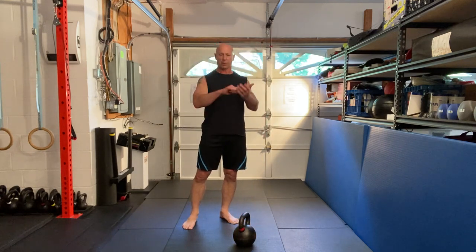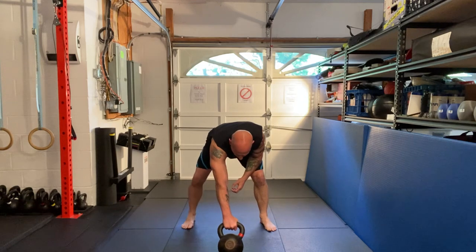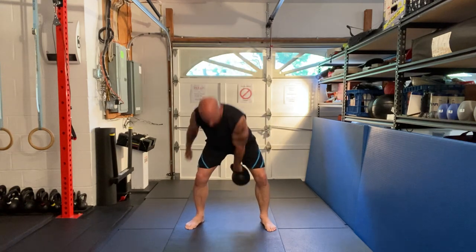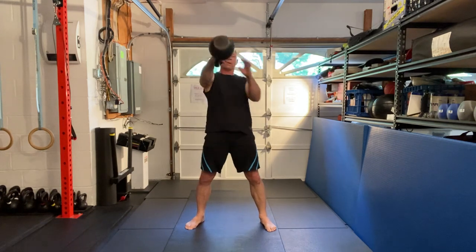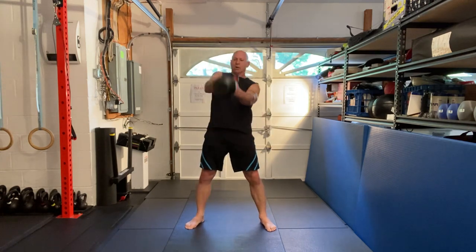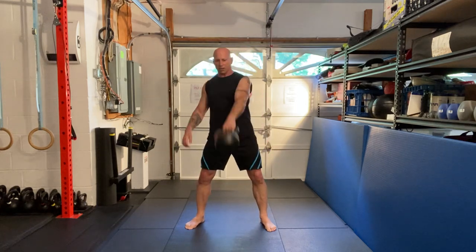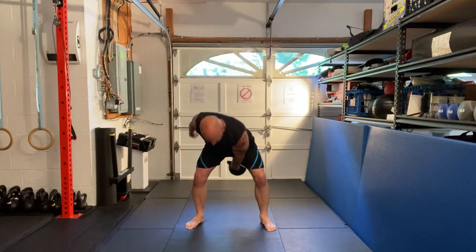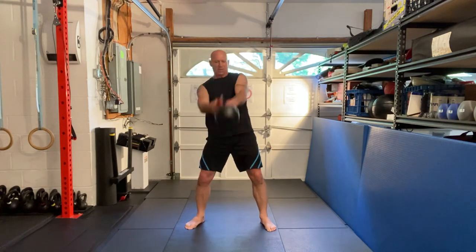Now I'm going to do the pancake flip — give it a different view. I kind of flip a pancake here, turn it over. If you're a little insecure about changing hands, this is a good way to start. And then you can also work back into the catch and release, and then go back to the pancake.